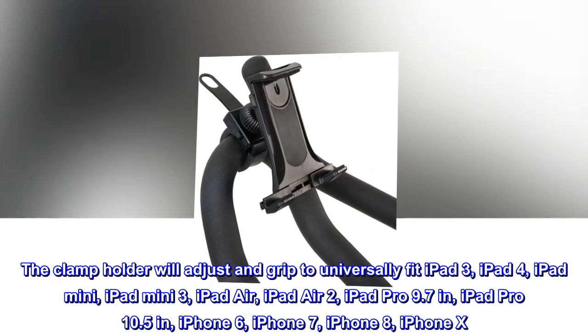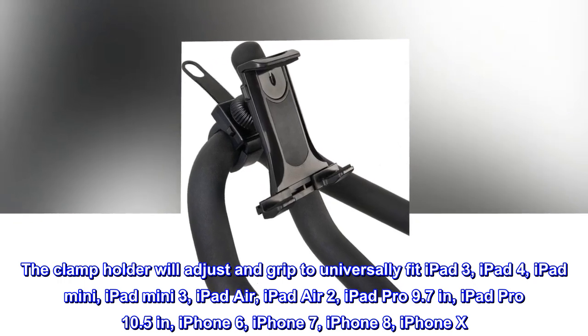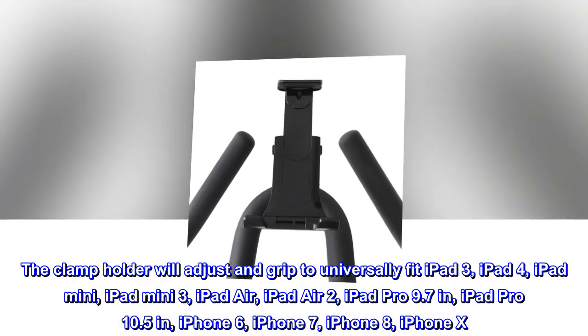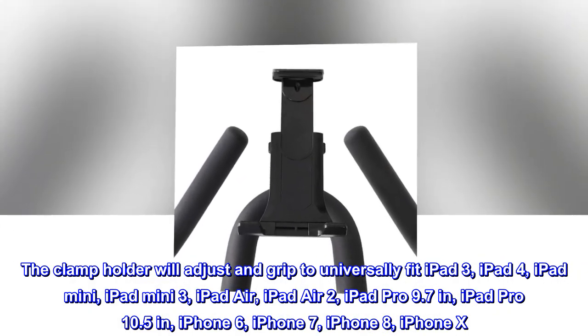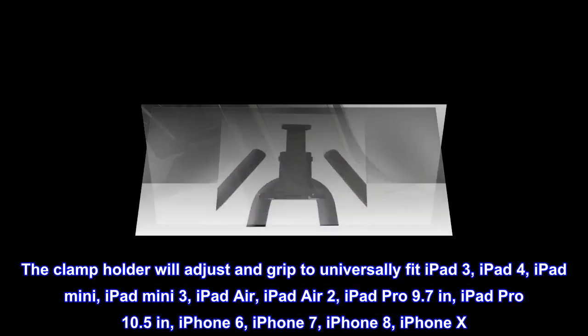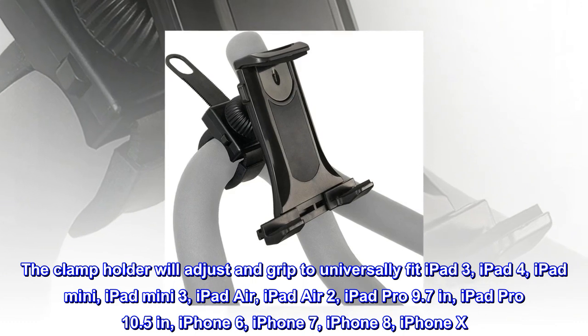The clamp holder will adjust and grip to universally fit iPad 3, iPad 4, iPad Mini, iPad Mini 3, iPad Air, iPad Air 2, iPad Pro 9.7-inch, iPad Pro 10.5-inch, iPhone 6, iPhone 7, iPhone 8, and iPhone 10.